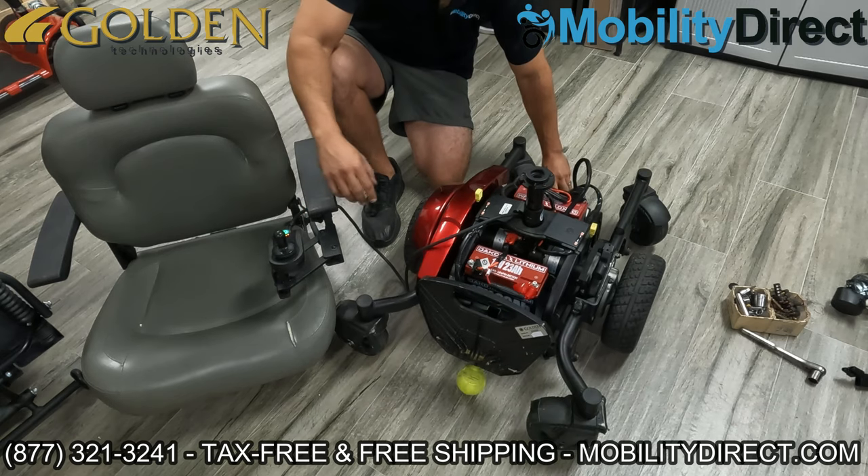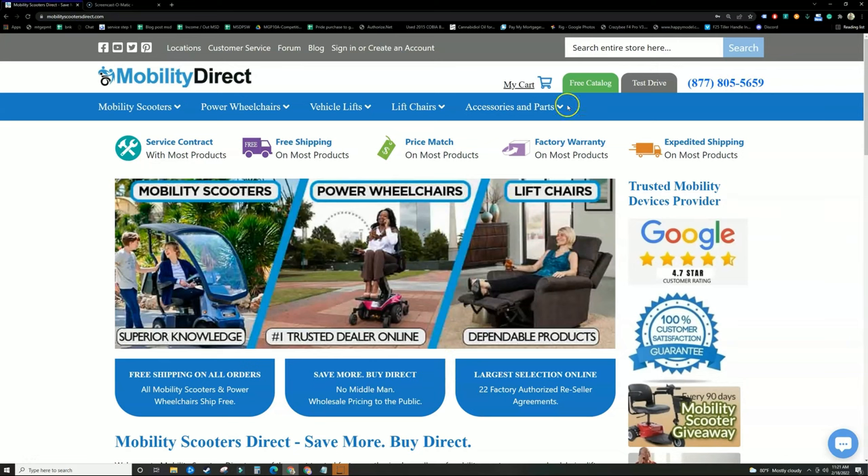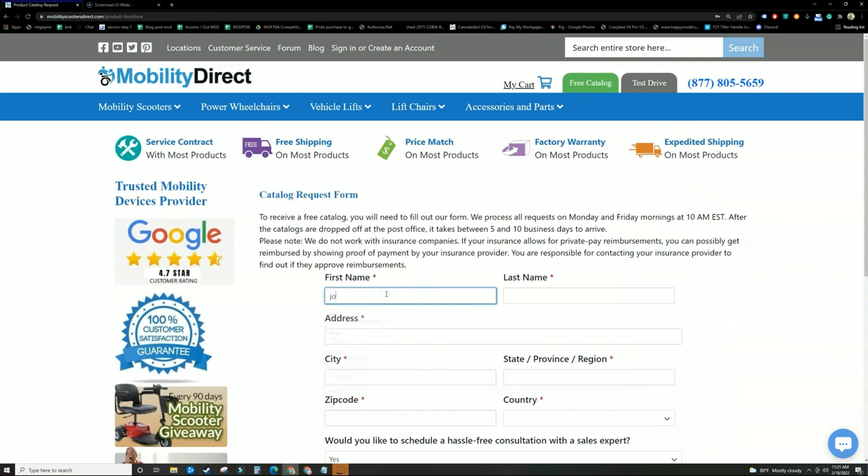I hope you've enjoyed this video. Thank you so much for watching. Before you go, please don't forget to visit our website mobilitydirect.com and click on the green button that says free catalog to claim your very own free catalog. Just fill out the short form and it should get to you in about a week or two max.